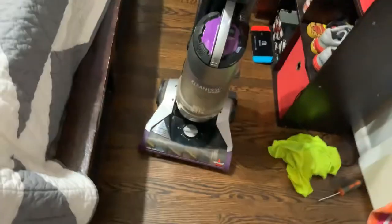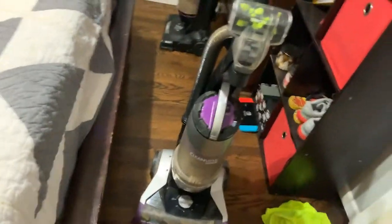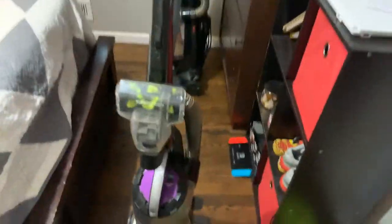I got this from my friend — it was the Fourth of July and she literally destroys every vacuum she has. I had to save it and she let me have it, so now I've got it perfectly working.